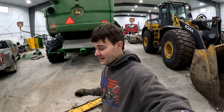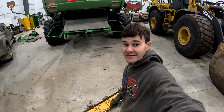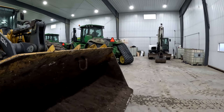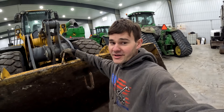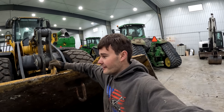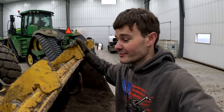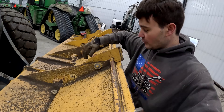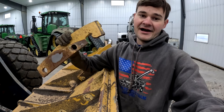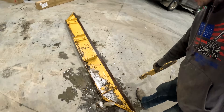Today is kind of a slow day. Everyone is off doing their own little things. What I'm going to try and tackle is putting this extension back up onto here — it broke off last winter. First it got partially broken trying to move a rock pile, and then Preston finished breaking it off pushing snow. So I'm getting these things unbolted to take this half off and try to re-weld it.